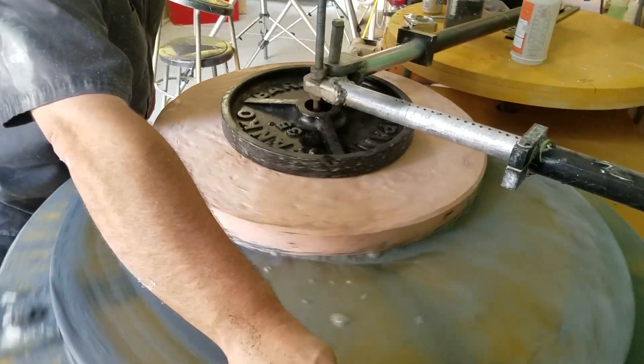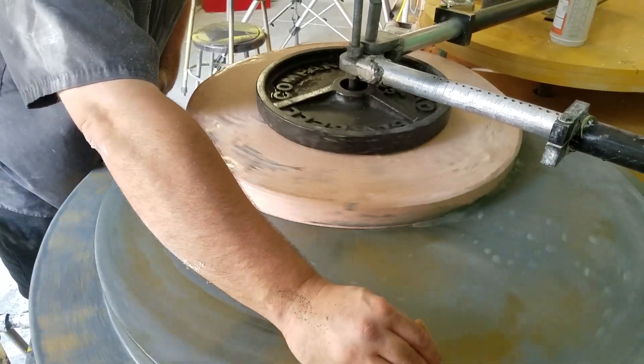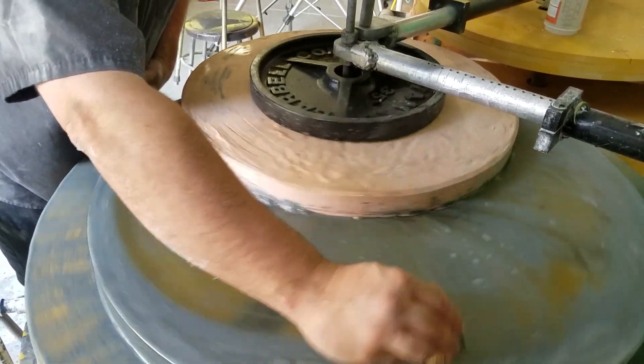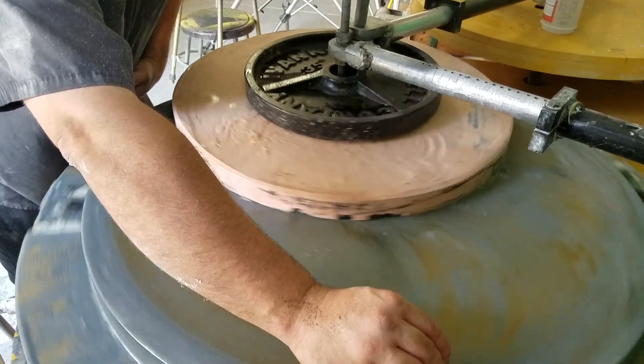We used the pink stone this time instead of the yellow stone. It appears to be harder, but other than that it's probably just the same thing. I think it's five bucks a box cheaper.